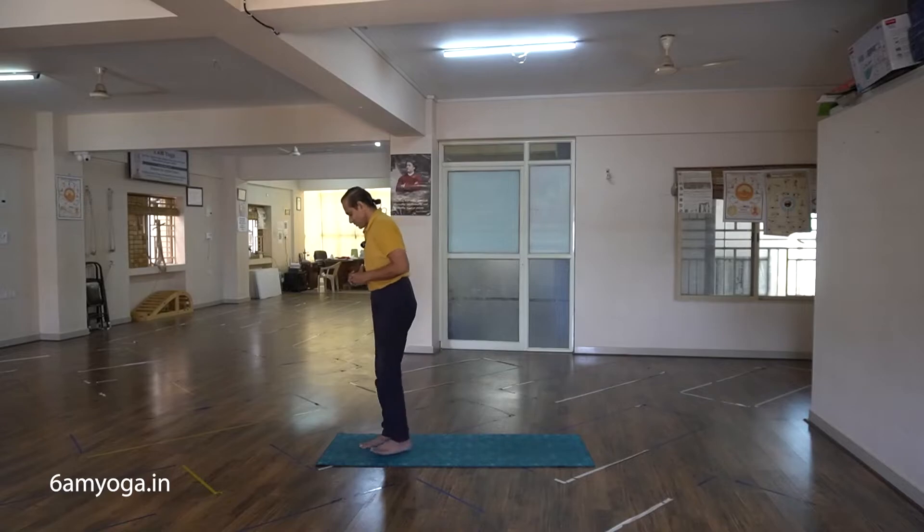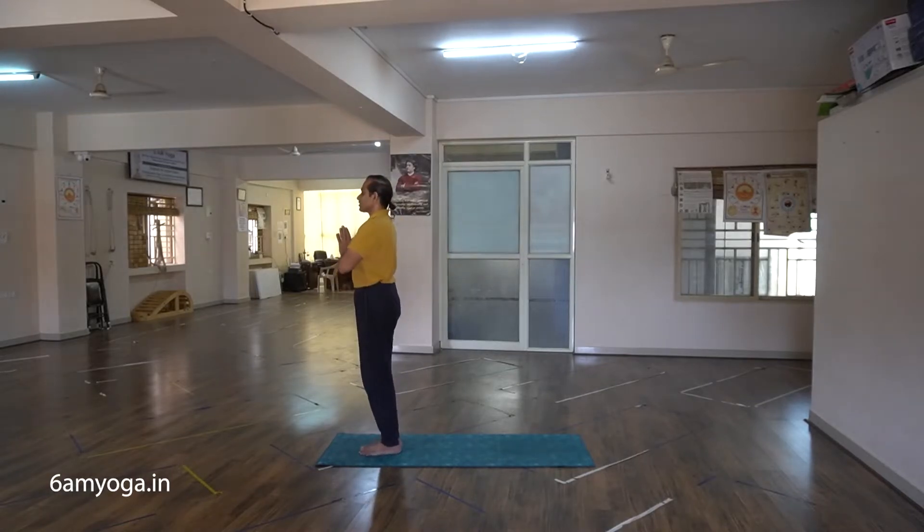So let me show you a round of Swami Vivekananda Surya Namaskara. I start from the front of the mat keeping the hands in Namaskar Mudra. Ekam — inhale, stretch the arms up and bend back.